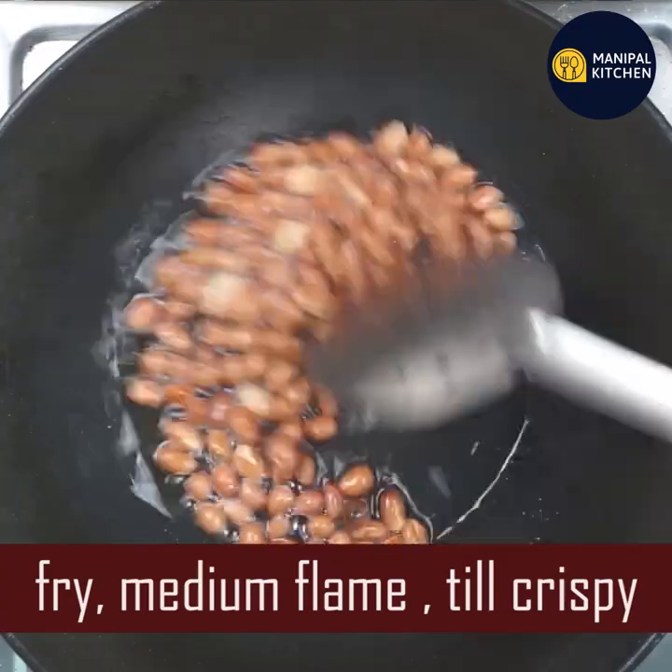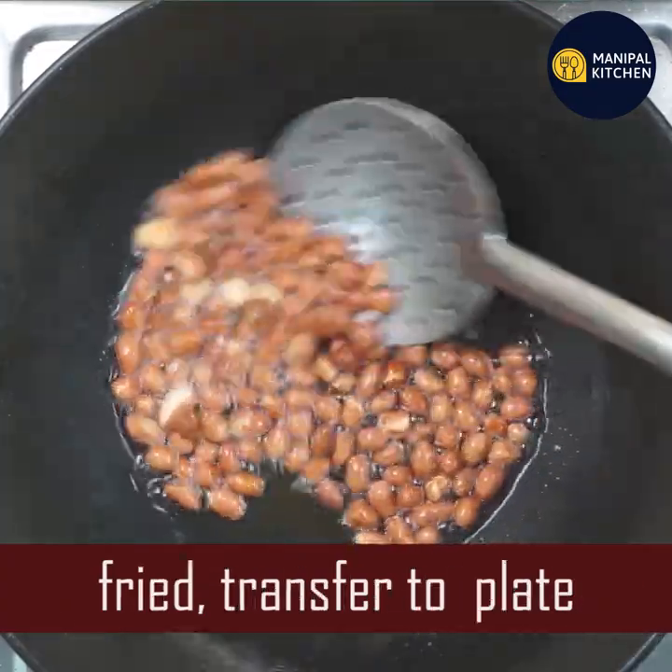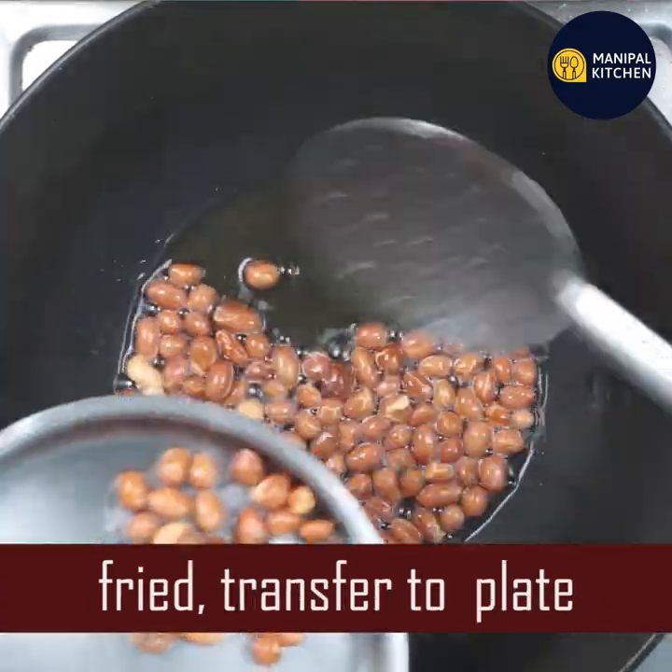First, it will be a low flame and then it will be a medium flame. It will change color and it will be a bowl of color.